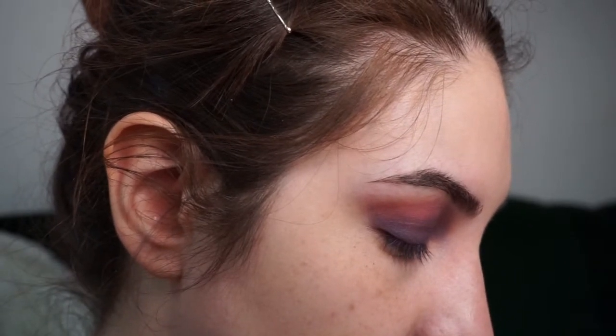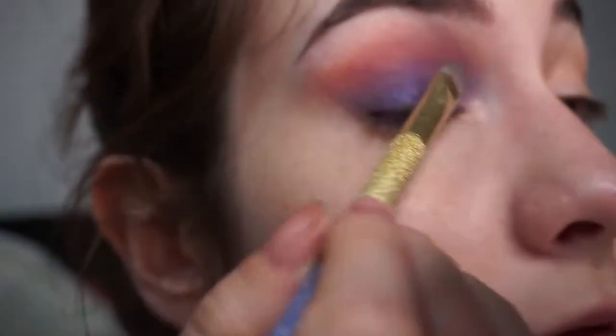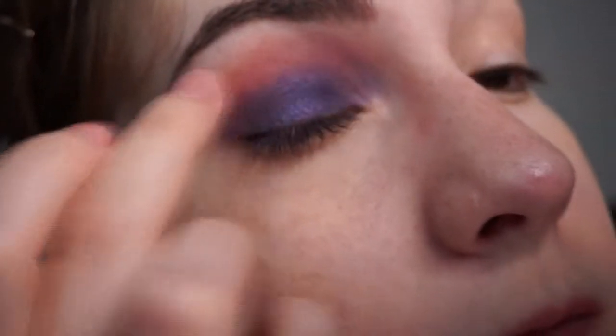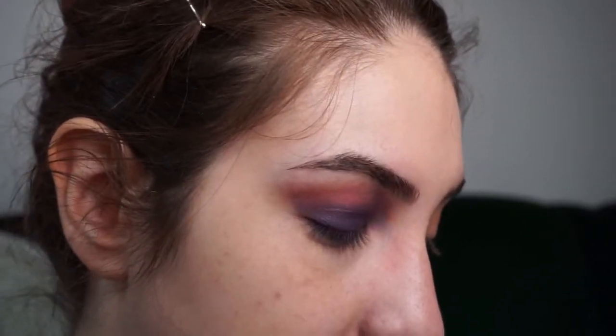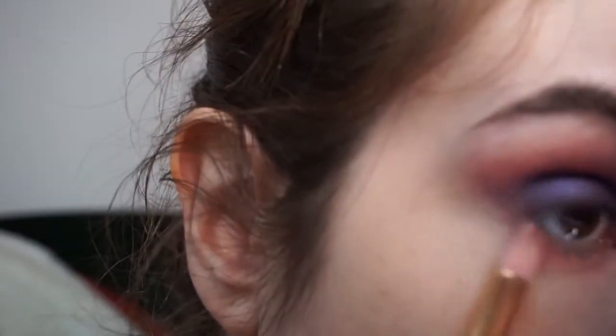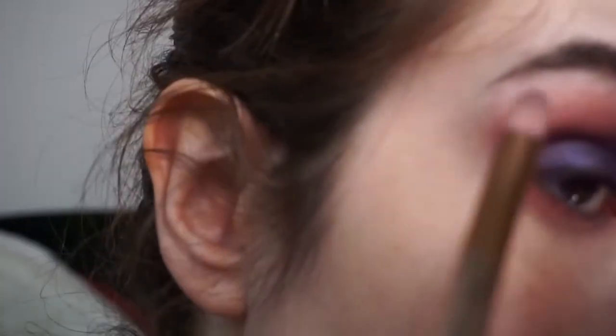I'm going to add another layer of anemone with the same packing brush on my eyelid. This shade definitely performs better with a finger — I hadn't used it in a while. Then with a smaller, pointier brush, I'm taking bolero and putting it on my lower lash line, then anemone on the outer corner of my lower lash line.